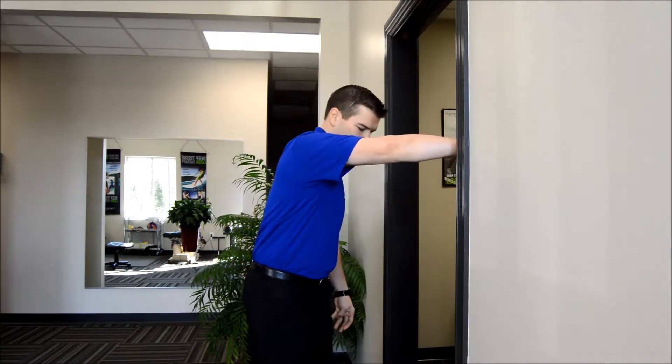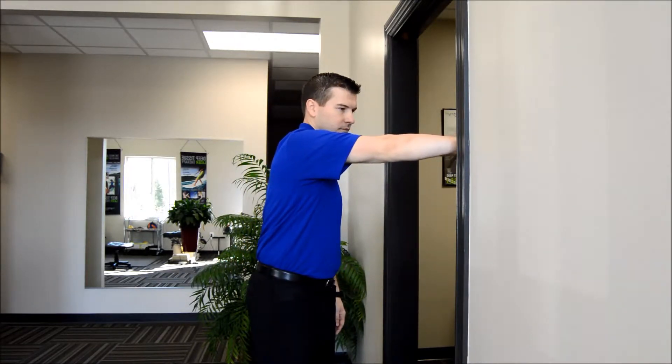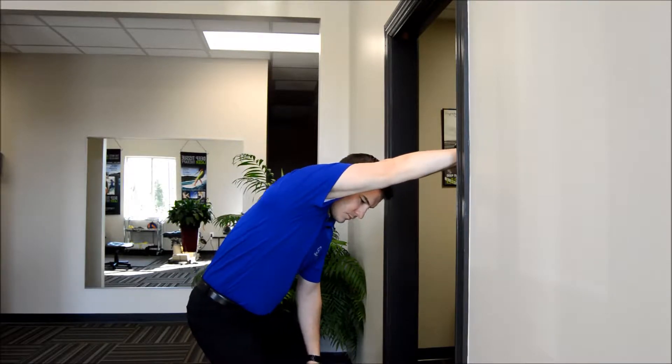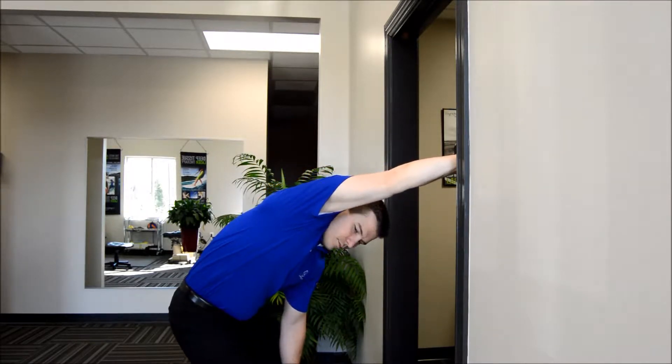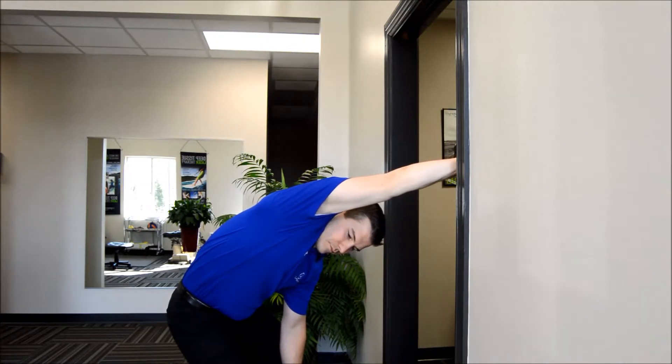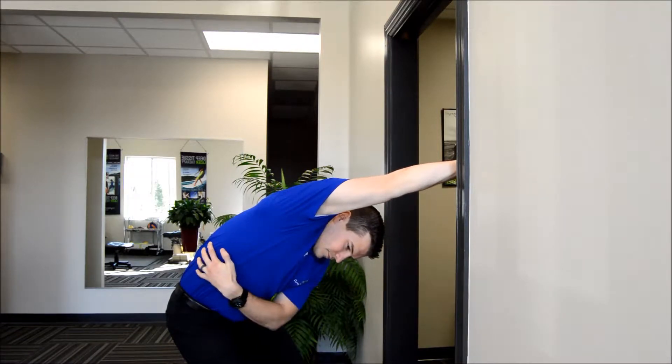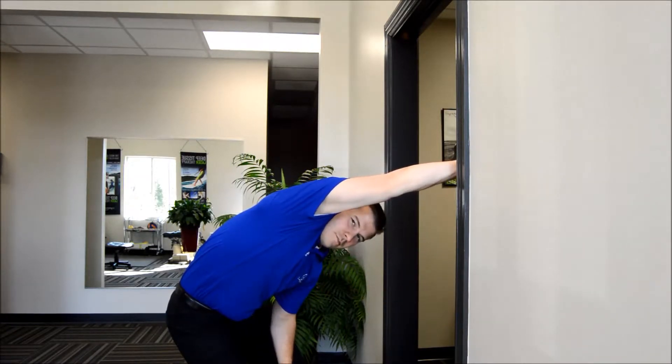Number one: a door frame lat stretch. Dr. Moore is going to show you how to do it. You grab all the way around the door frame where you feel like you've got a good grip, put your butt back as far away from your hand as you possibly can. Take your head and look through the opening you make. Dr. Moore has a straight line from his hand to the bottom of his rib cage — he is feeling a serious stretch along his lat. If you get that freed up, you'll have a better overhead movement.